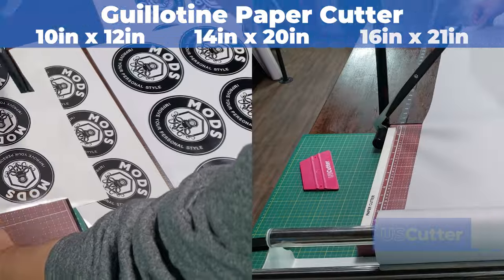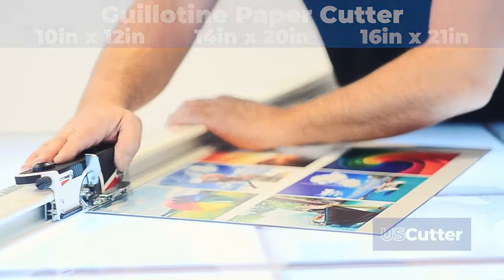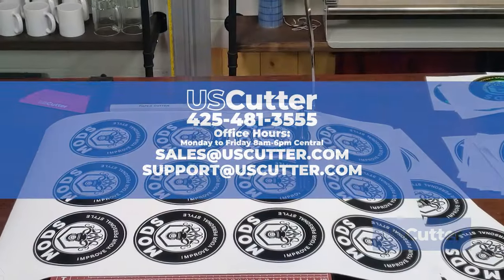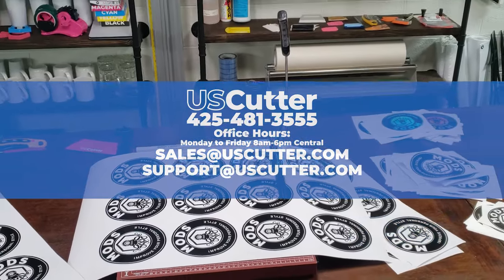To see more information on these products or more products in this category like a keen cut or an edge trimmer, head on over to uscutter.com or contact us directly using the information shown here on your screen. Thank you so much for taking the time to watch this and have yourself a wonderful day.